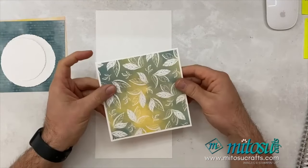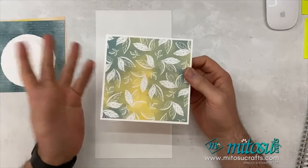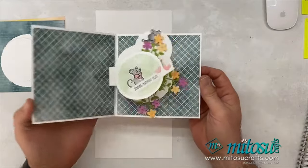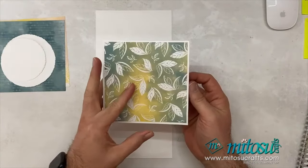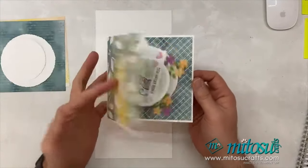This is the card which I'm going to be making for you. As I said, it's a rotating pop-up card. It's already decorated — I will show you how it's decorated in the second video, but this is what it is going to look like once you're finished. I'm going to show you the mechanism first and then how to decorate it.